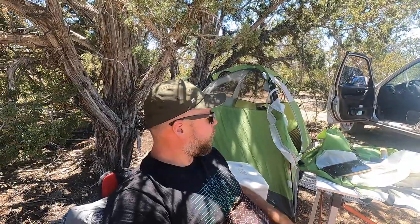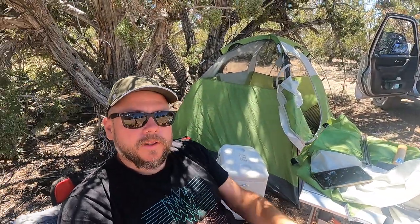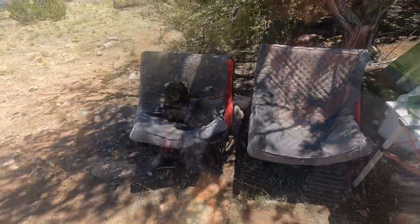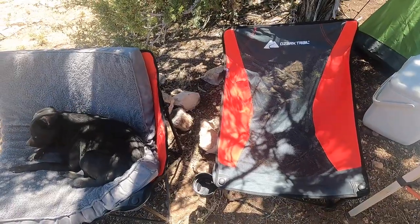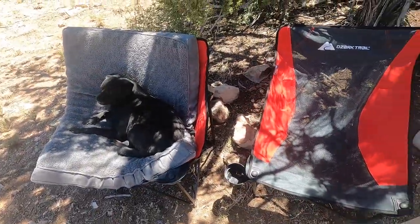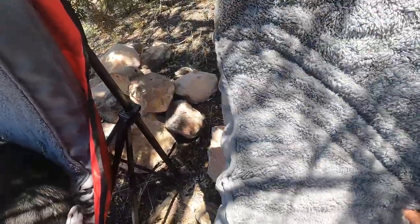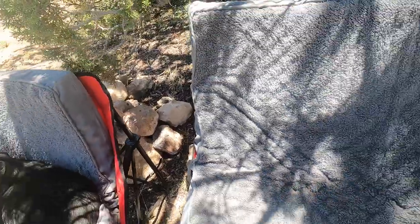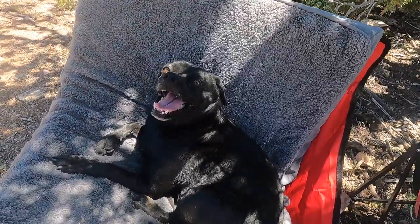So we made it to camp. We set up our tent — most of it. Didn't put the top on it yet, just letting it breathe during the day. We have two new camp chairs. Olive's in one of them. These are just some Walmart specials, two of the same. I like them, especially with these cushions in them — these are actually dog beds.